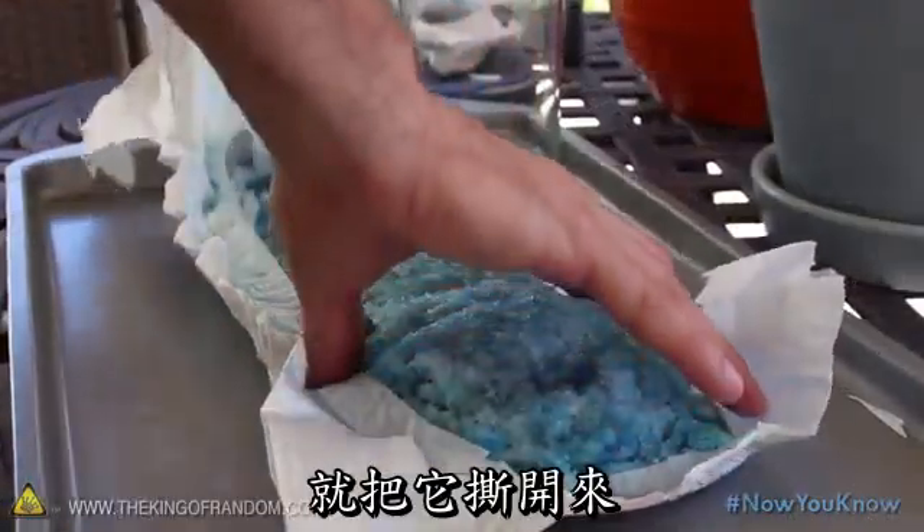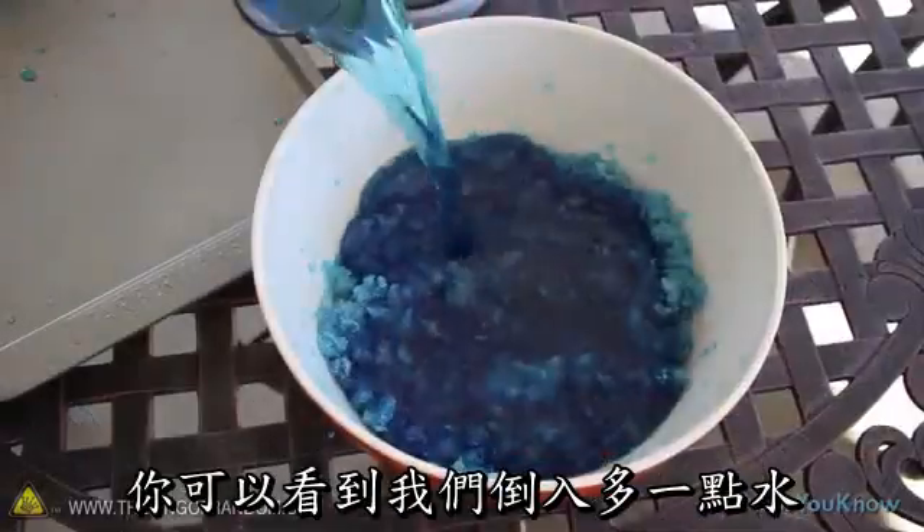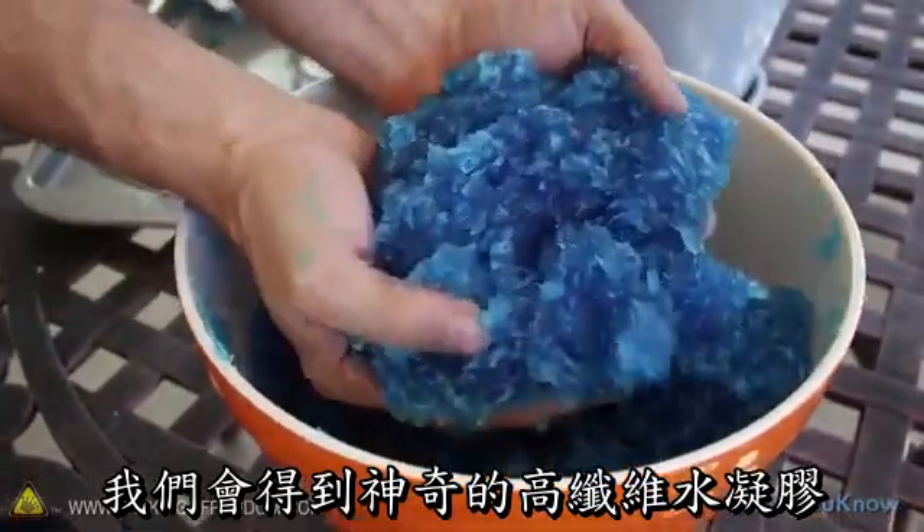To see what's inside, let's go ahead and rip it open and dump the contents into the bowl. You can see that if we add a bit more water and mix it together, we've got ourselves an amazing, fiber-rich hydrogel.